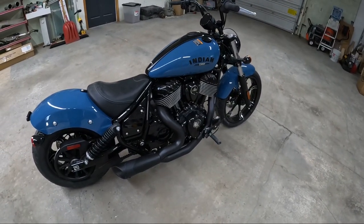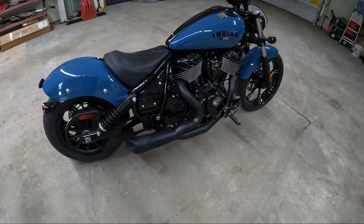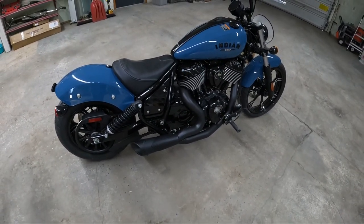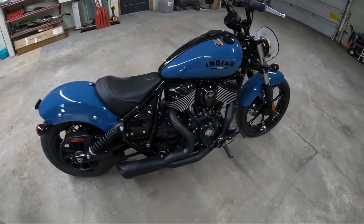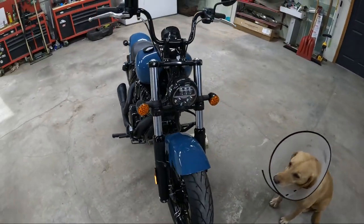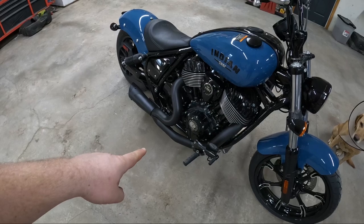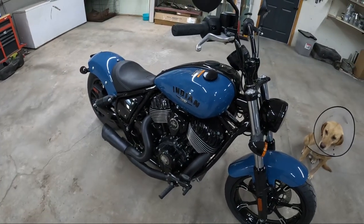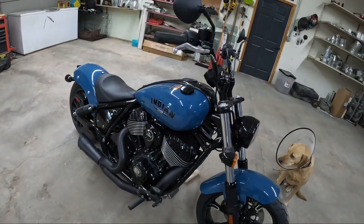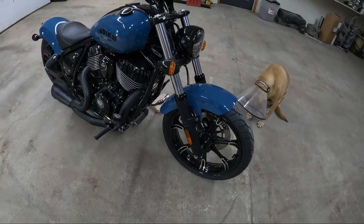Hopefully that'll work out. I got the stage one intake, here is the Freedom Performance two-into-one exhaust, stage two cams — that's the throttle body, injectors, cams, and tune. I did forward controls, changed it from the mid mount that these regular dark horses come in, and I also did mid-rise bars. So pretty much it's what the bobber comes with from factory, but I like these wheels so much that I decided to go through the extra effort.